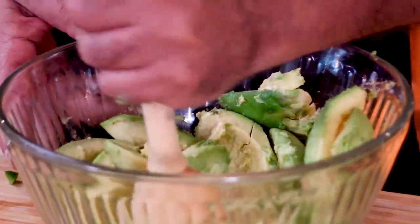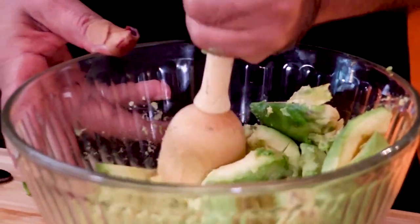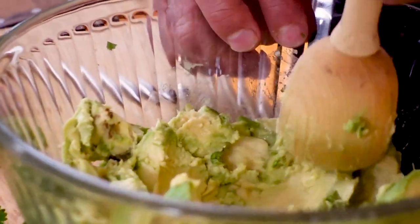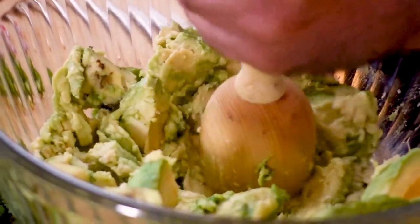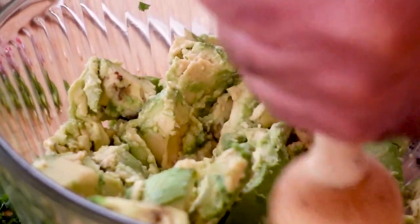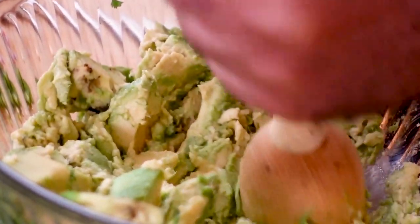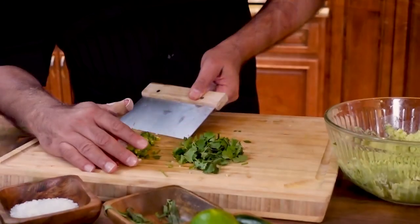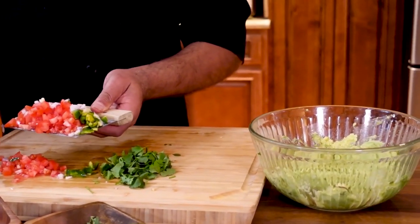And some cilantro. Now I'm going to mash the avocados. I'm going to use a Persian device — we call that gushku. Basically, when we are making some lamb stew, we use that to mash the beans and meat and everything. Anyway, it works quite well. Now we're going to add everything into the avocado.